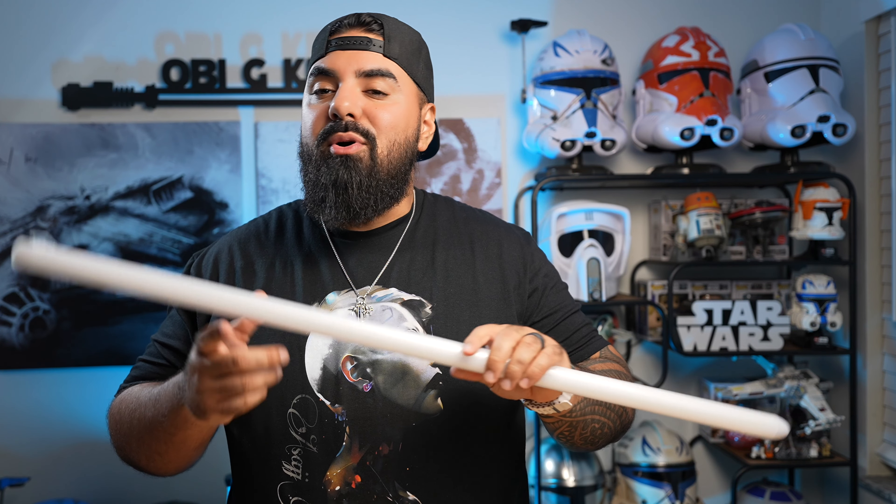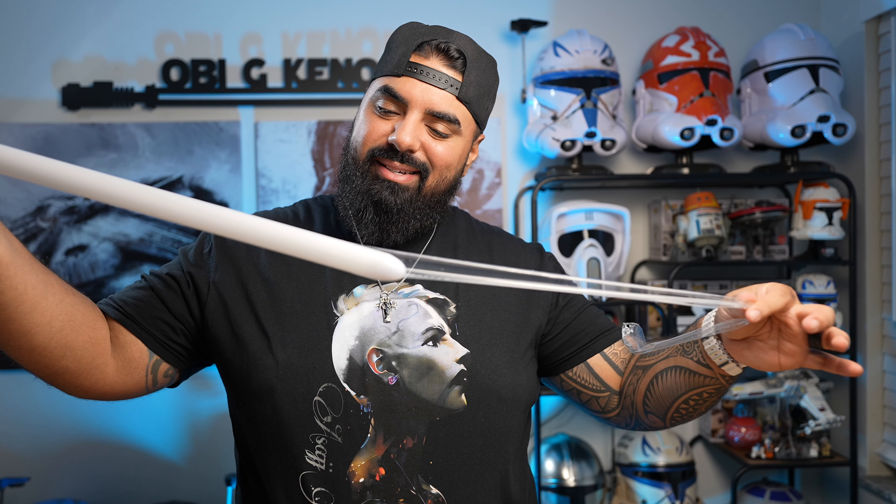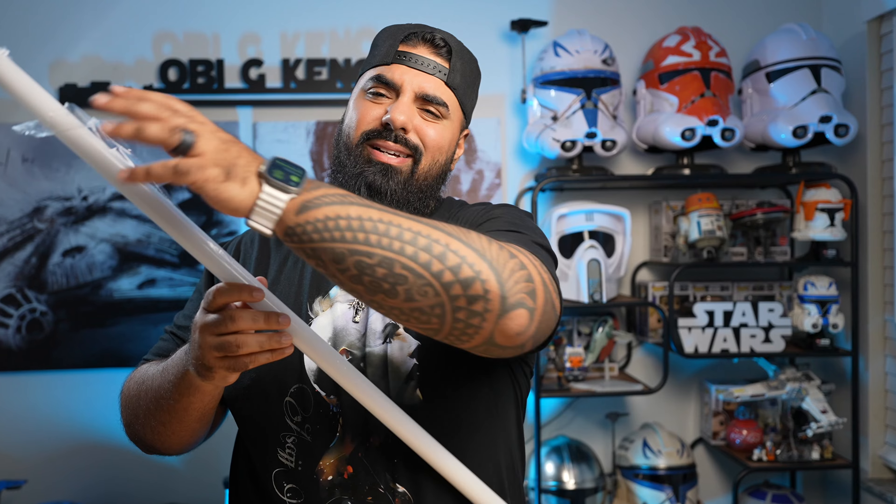Alright, let's pop the blade in here really quick and check out some of these sound fonts and colors. One of my most favorite things about a new blade is peeling this plastic off — it's just like some blade ASMR. There's nothing better than ripping the plastic off of a fresh phone or something like that. It's the same feeling with your NeoPixel blade.